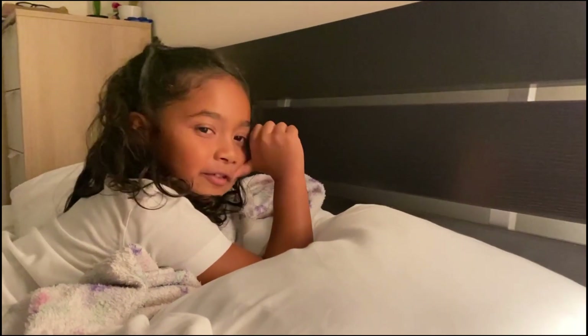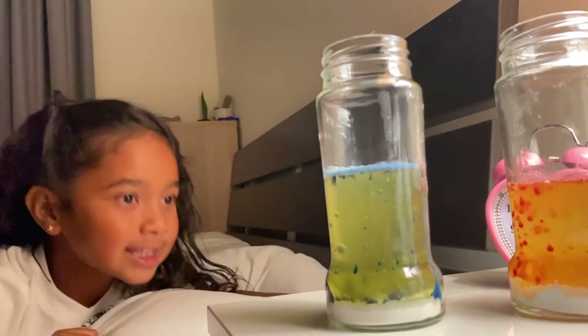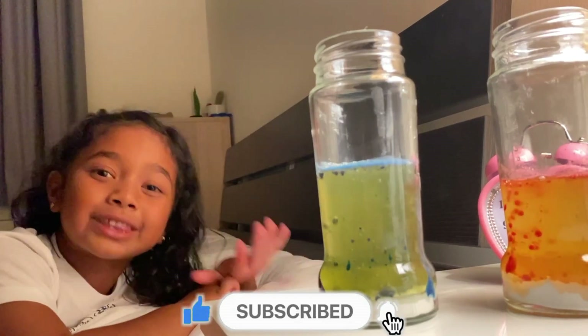Very good. See you for the next experiment! Smash that subscribe button and turn on the notification bell. And let's get the show on the road!